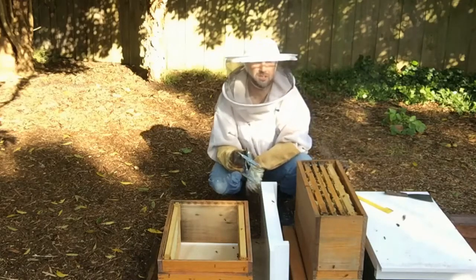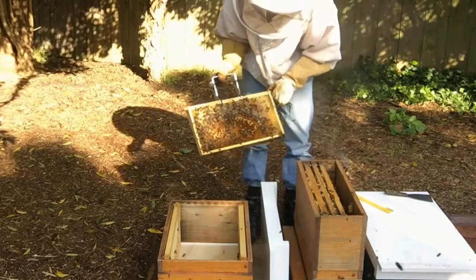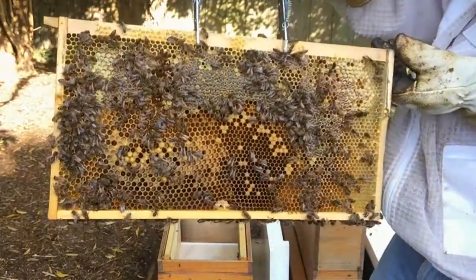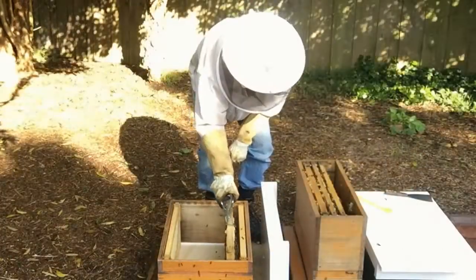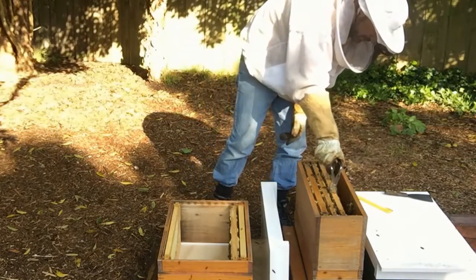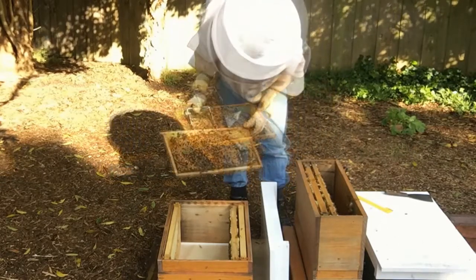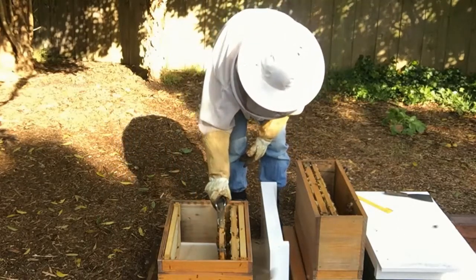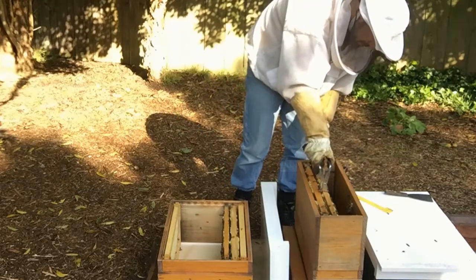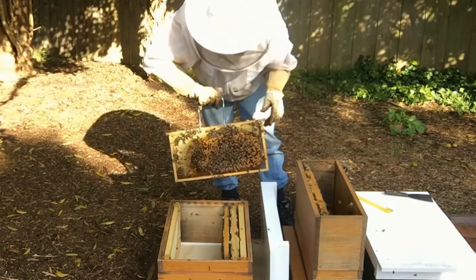Just having a quick look to see if there are any signs of queen cells being made. We've got brood right to the outside edge — there's a mixture of drone brood and worker brood there. The next frame has brood of all different stages, and quite a lot of brood up the top.